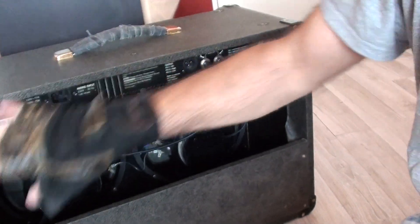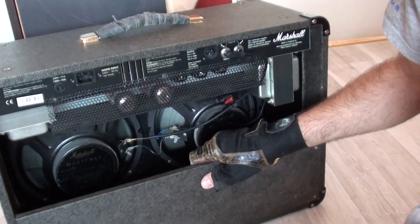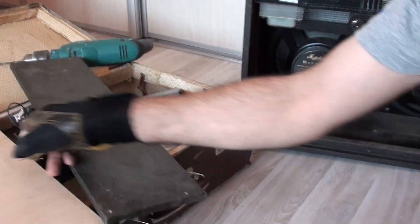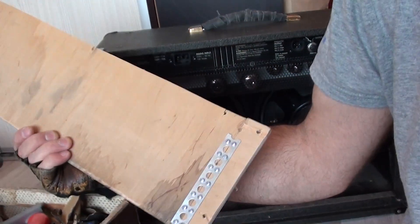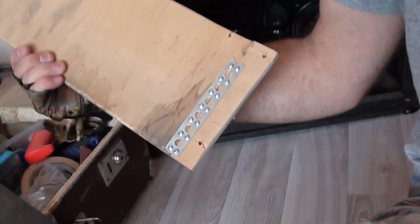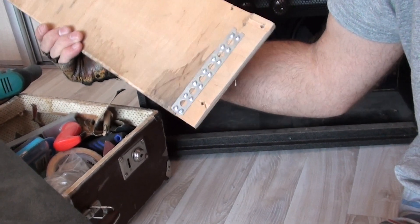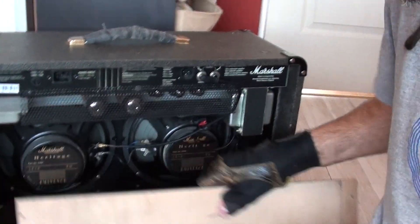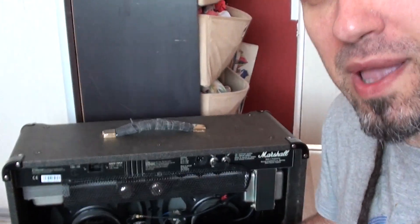So here you see that open cab. It has only one plank, which I measured and made another plank with almost exact measurements. I did some gluing job and then used some metal plates. And then we will see how it sounds with two planks.